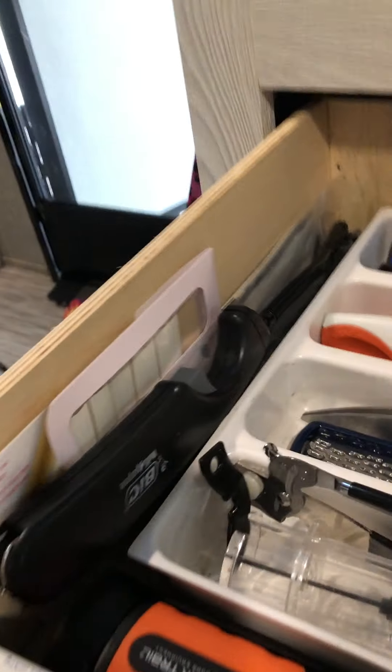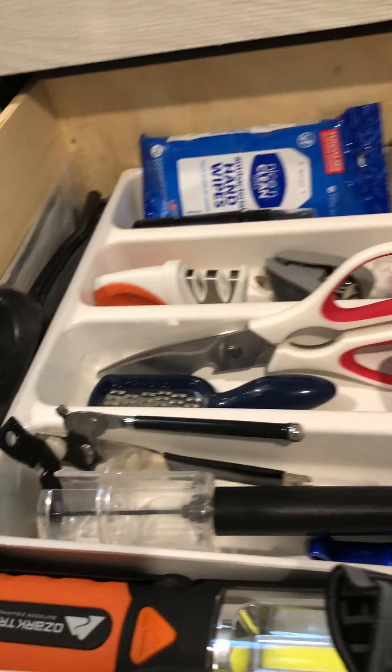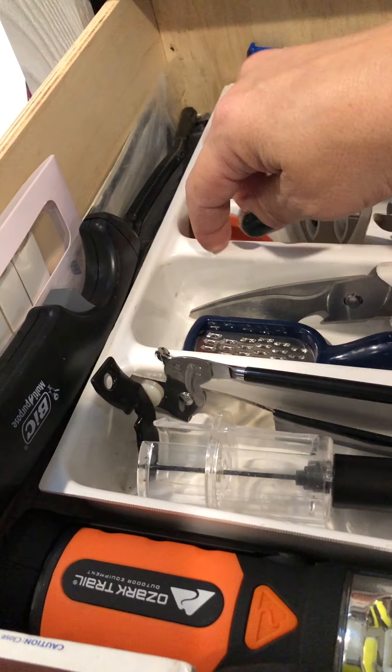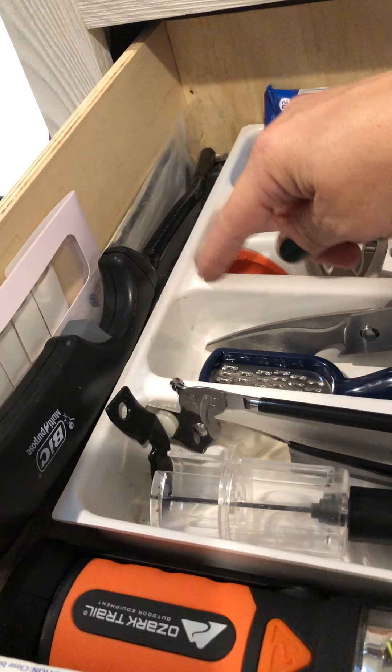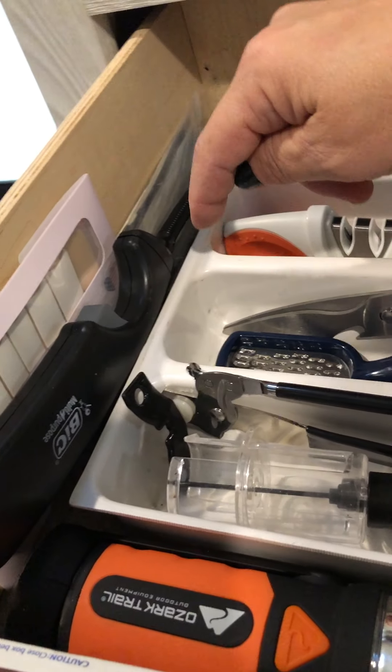In here is a little catch-all drawer. You certainly can move stuff around and put all of your silverware in there. This has been scrubbed completely and thoroughly, but it still has some stains on it and I just probably should buy a new one.